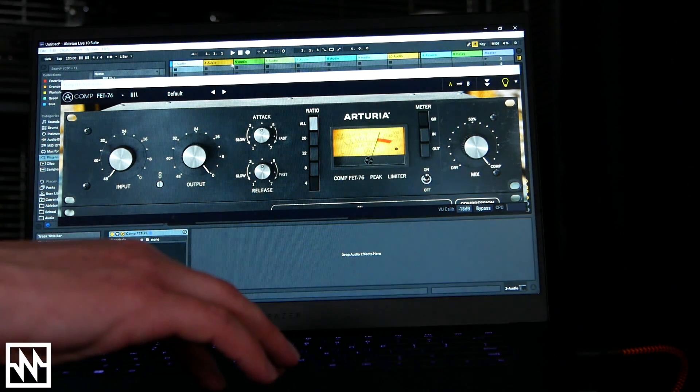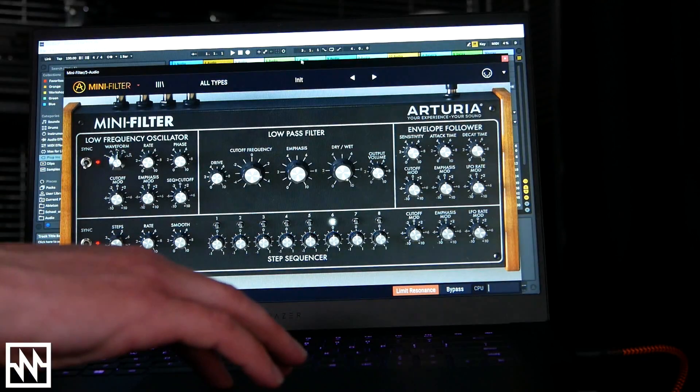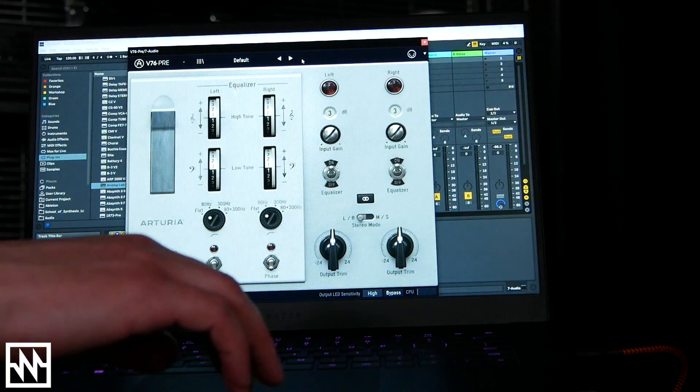Arturia are most well known for doing virtual instruments but they've branched out to effects as well, and they've bundled a bunch of these plugins together into what's called the AudioFuse Creative Suite. It includes compressors, EQs, preamps, and virtual instruments — included with all AudioFuse interfaces.